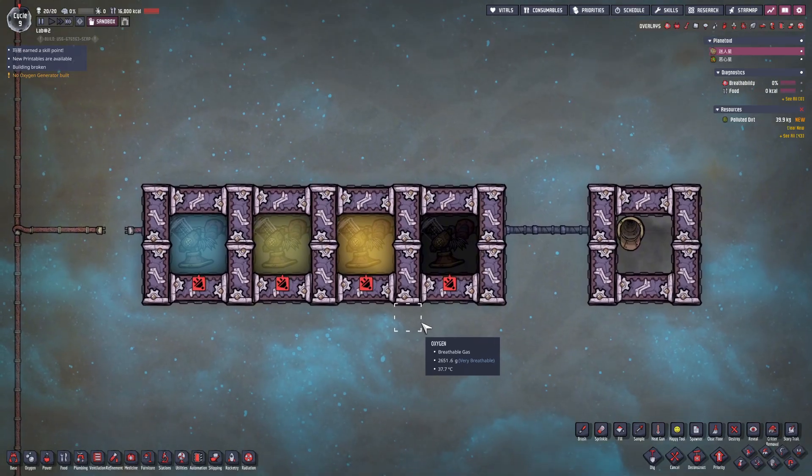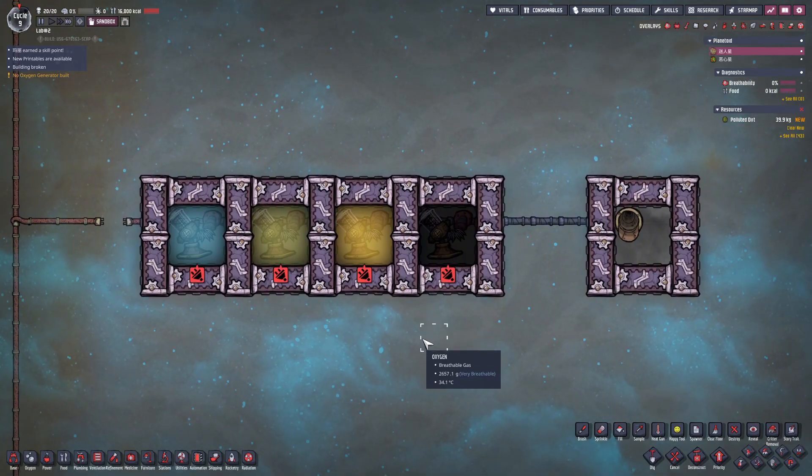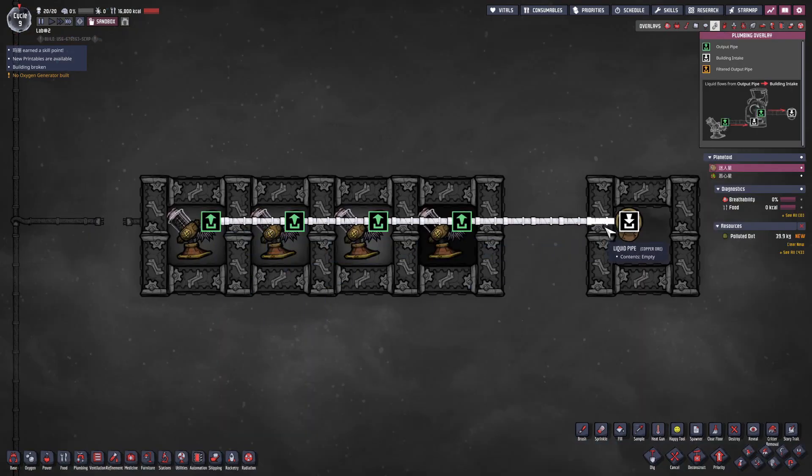First, let me explain the connection rules for output ports. Let's open the plumbing overlay. Now we can see these four output ports are connected in series on the same pipe. When output ports are connected in series, the port farthest from the input has the highest priority. This means in the current system, the leftmost liquid pump will operate with priority.